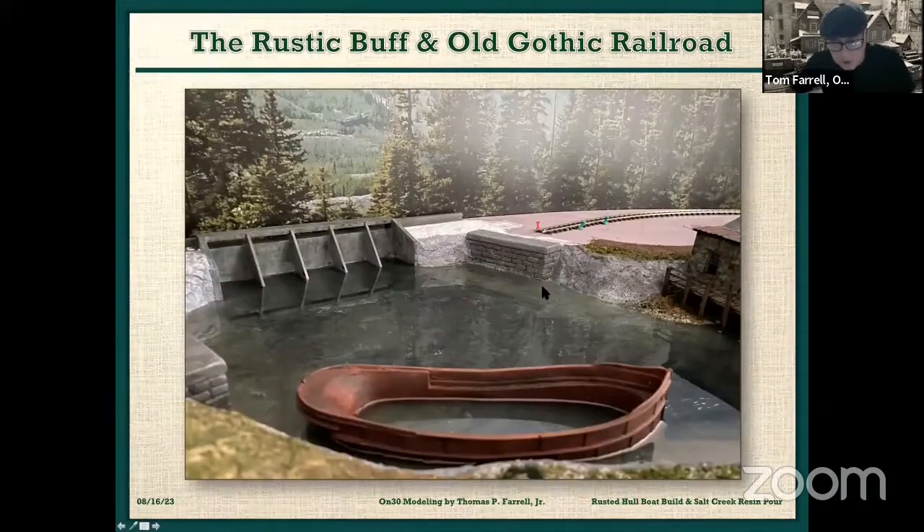This will be the finished scene that I will show you how I did this this evening. This is the resin pour, and this is the rusted hull that is in the water, in the resin. So, let's show you how I did this today.